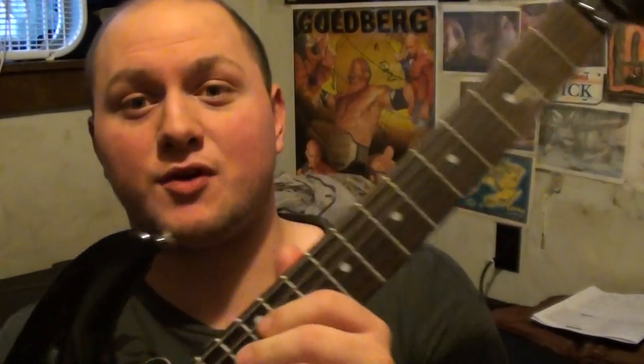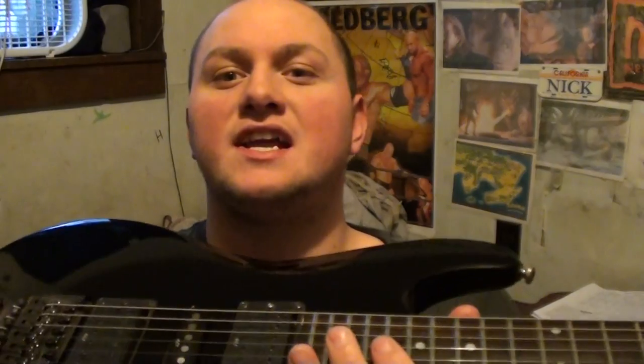We're going to start off with the Ibanez right here, strung with Dean Markley's set of 10s — Blue Steels, standard tuned.